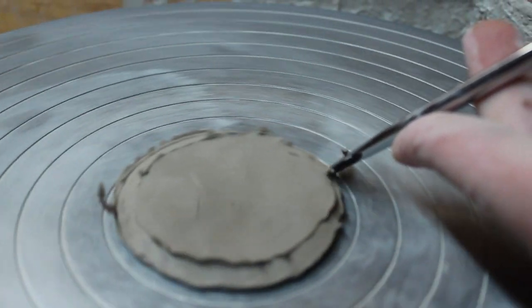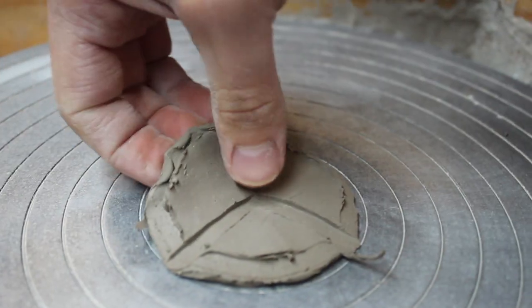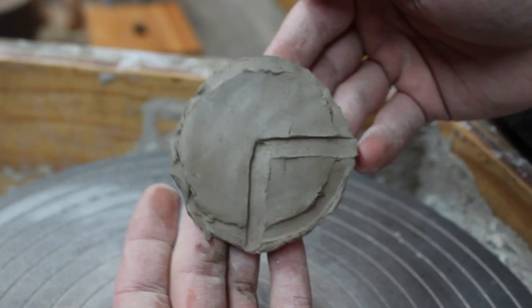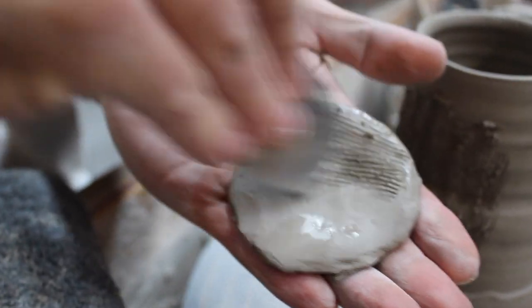No one today knows exactly what the mug looked like, but Stephen challenged me to make a new one that would be relevant for people to use today, while still being inspired by the ancient mug Spartan warriors actually used. I thought it sounded fun.